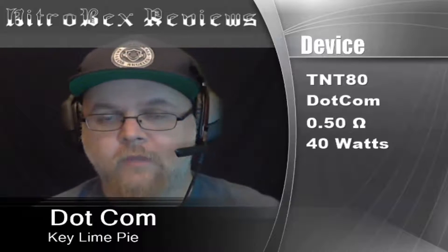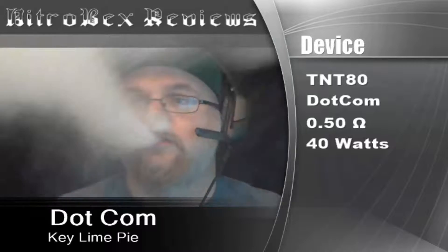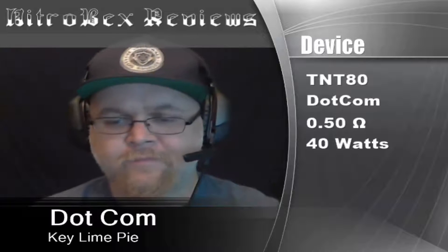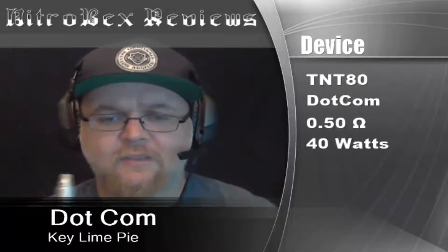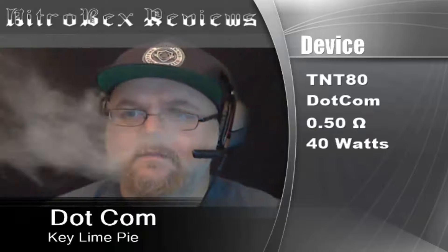It's got a nice sweetness that goes along with that tartness, and it is not overpowering. There's a very delicate cream in there that definitely helps smooth it out and makes it not so bitey.